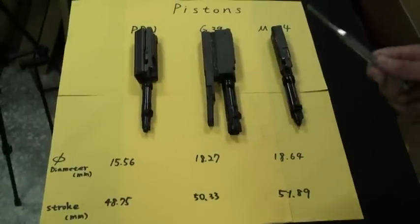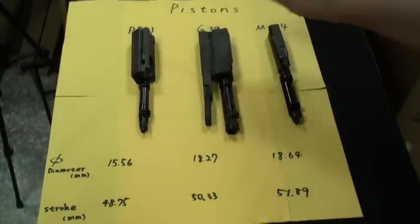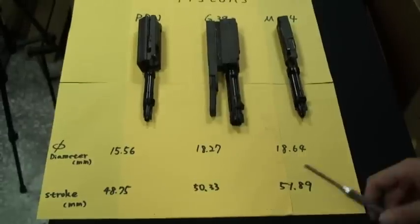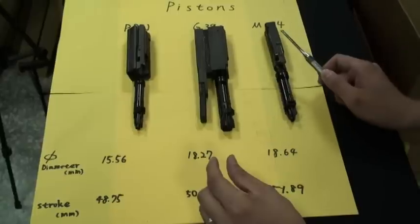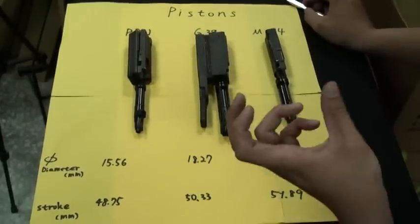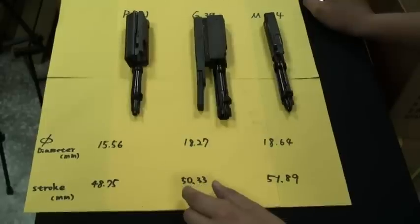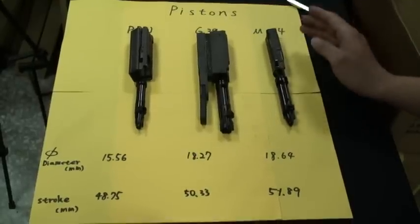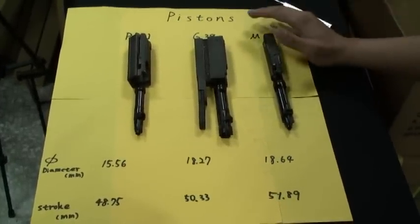Now let me tell you why the G39C has such good performance just like a submachine gun. We took those important parts from the PDW, G39C, and WE M14, and measured the diameter of the piston and the stroke. The diameter of the G39C is a little shorter than the M14 but bigger than the PDW, so the RPS will be a little faster than the M14. That's why when we are shooting, we feel the recoil is more powerful and it feels just like a good submachine gun.